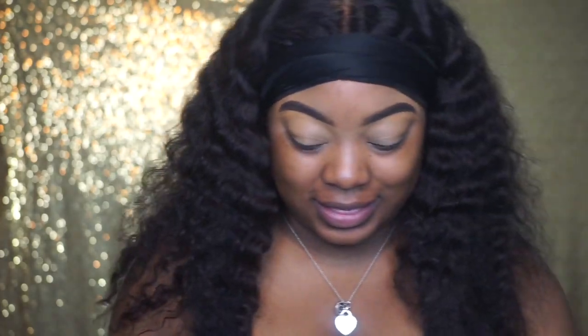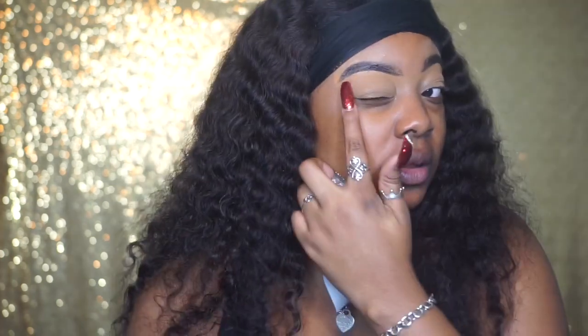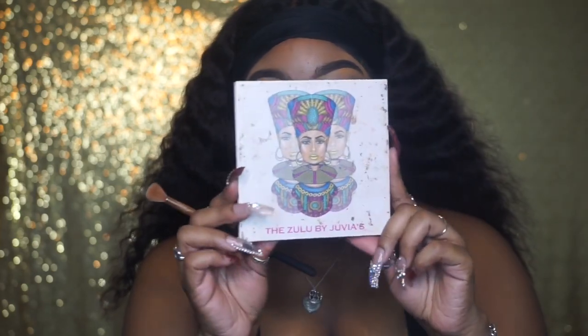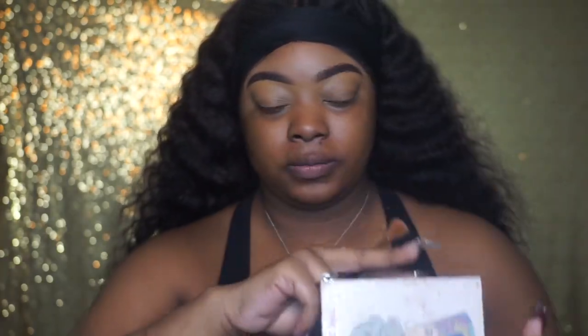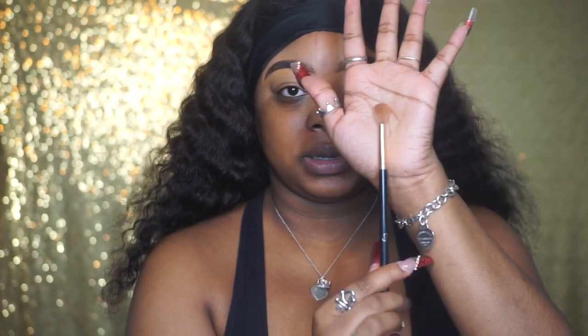I want everybody to take note that I do have hooded eyes. With hooded eyes you have a little bit more skin and fat on your eyes — you don't have that defined crease like everybody else does. This eyeshadow video was requested so I'm going to show y'all how I do my eyeshadow with hooded eyes, using a blue palette by Julia's Place. Going in with this color right here using just a little fluffy blending brush — I think I got this brush set off of Amazon.